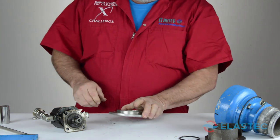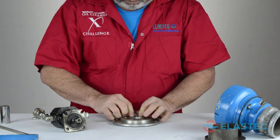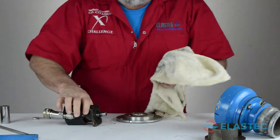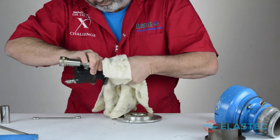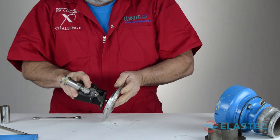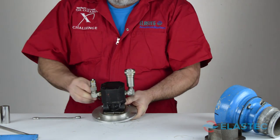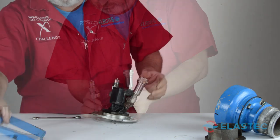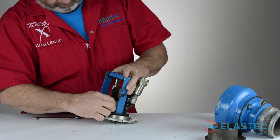When all parts are cleaned, you can reassemble the pump. Place the o-ring into its bed, and attach the motor with the two five-sixteenths by three-quarter inch bolts. Attach the handle with the two five-sixteenths by one-inch bolts.